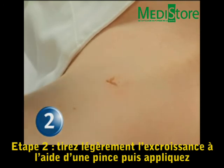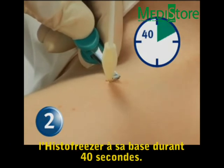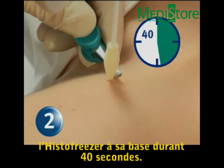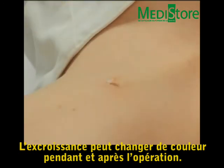Step 2: Grasp the skin tag with tweezers and gently pull it away from the base. Place and continuously apply the applicator tip to the skin tag base for 40 seconds. The skin tag may change color during and after treatment.